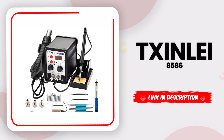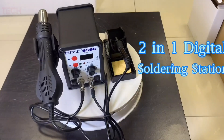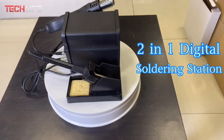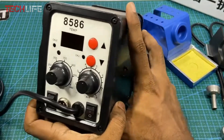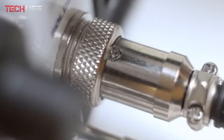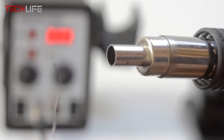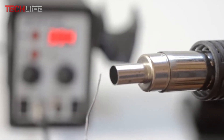Next up, we have the TXN-LEI soldering station, a smart 2-in-1 tool designed for anyone who needs to solder and desolder components with accuracy. It's a great fit for both surface-mount device repair and traditional soldering, combining power with ease of use. What makes this station stand out is its bright LED digital screen, which clearly shows the temperature at all times. It's managed by a microcomputer control system, so the heat stays steady and reliable. With its high wattage and fast heating, you're ready to start almost instantly.